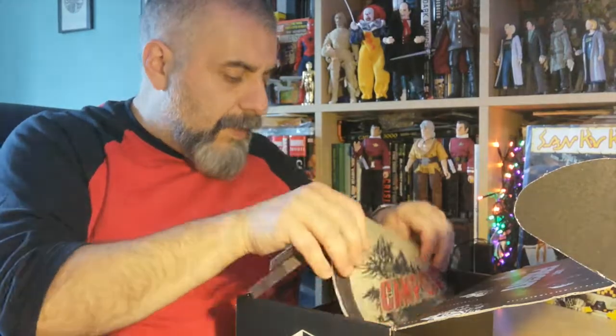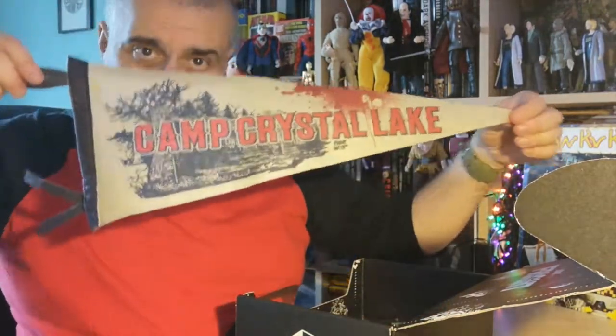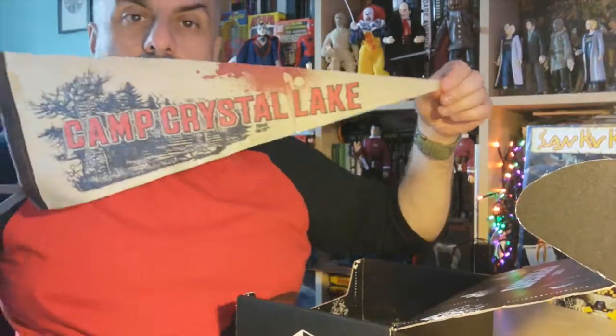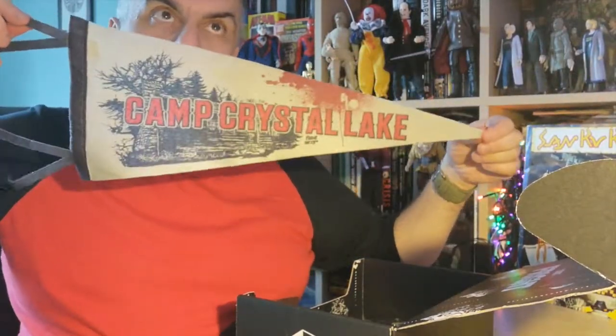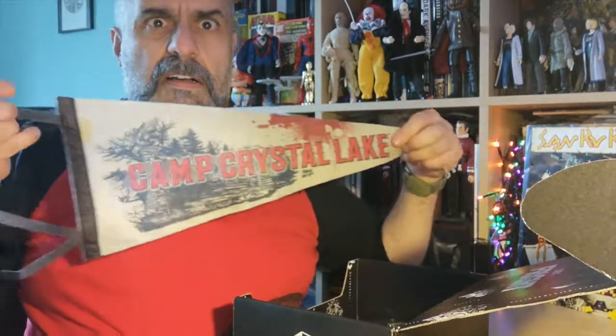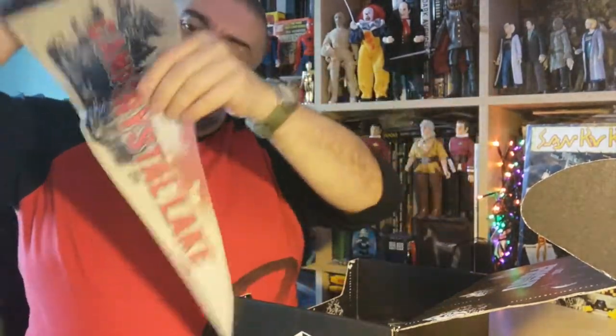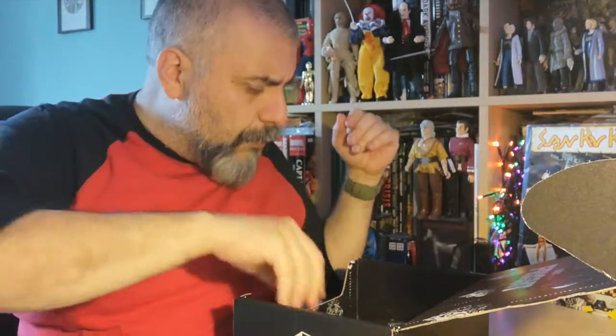Then we do have one thing, and that's the thing that I was a bit disappointed about. We do have a Camp Crystal Lake little flag. And the problem is that's an old Loot Crate item - I mean, I got it from Loot Crate maybe two years ago or something like that. And I know that because it's literally on my wall. So it's a shame because I already have it. And it's a very cheap item. But it's fun, and it goes with the theme.